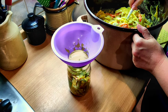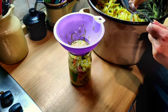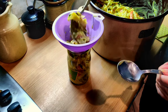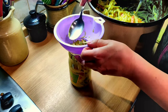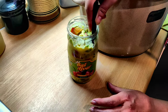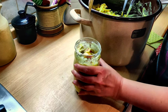How many glasses now do you think? I have no idea — 10? 11? I have 10 ready. We'll see. 11? 12? 13? 15? 16? 18? 19?